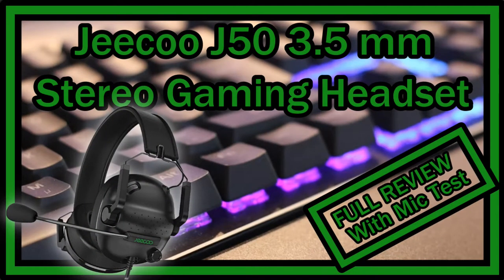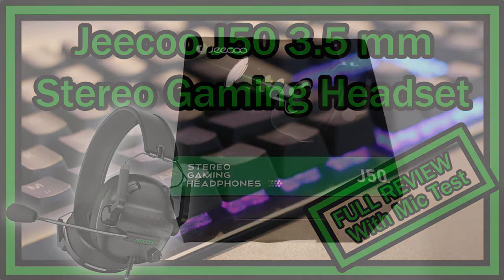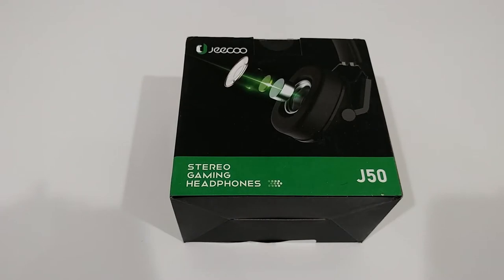Hi guys, welcome to the unboxing and quick review of the Shiku J50 stereo gaming headset with clear microphone. The listing on Amazon says folding gaming headphones, lightweight, portable, compatible with PS4, PS5, Xbox One, PC, laptop, computer. It's listed for around $25.